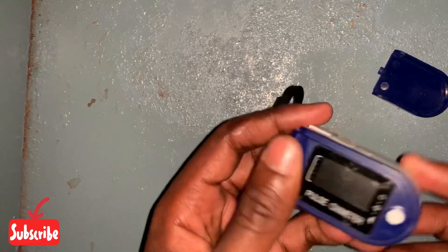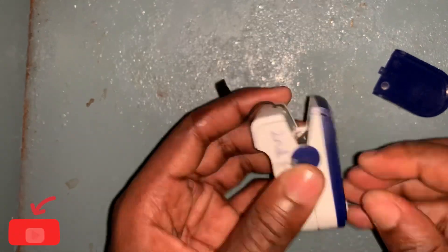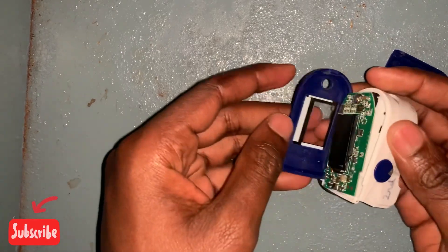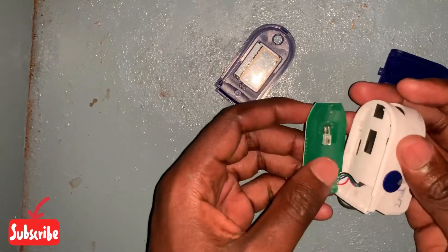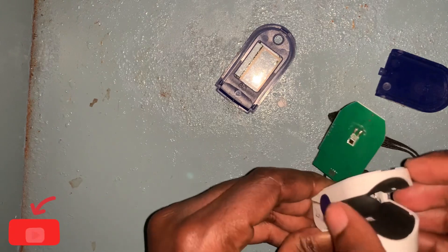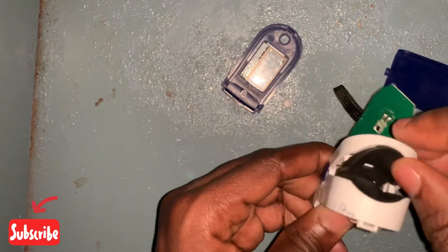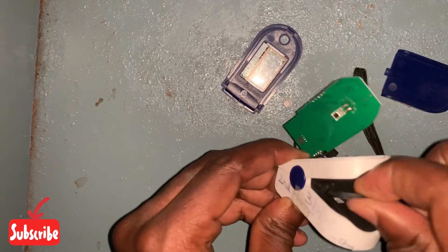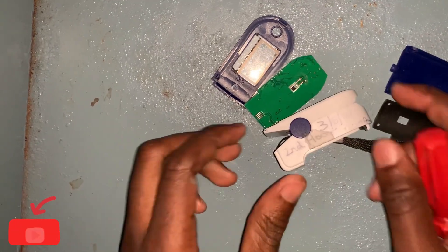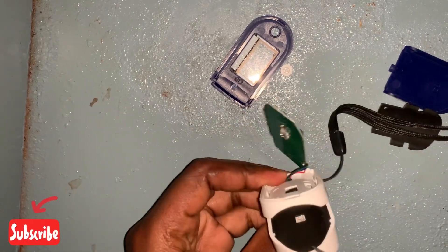Let's begin. First of all, let us remove this top cover. As you can see, we have removed the top cover. Next, we will remove this layer that is here — this is like a protective covering. Here I have my screws, and I'm going to bring up this layer.